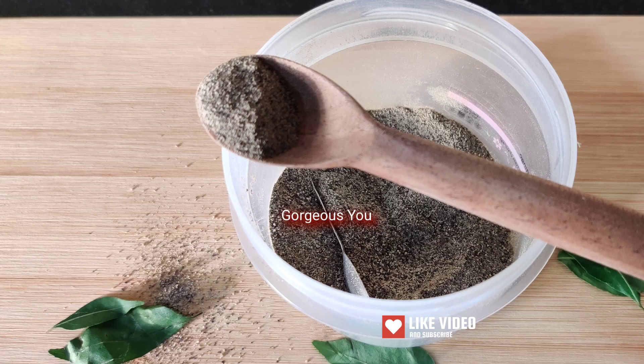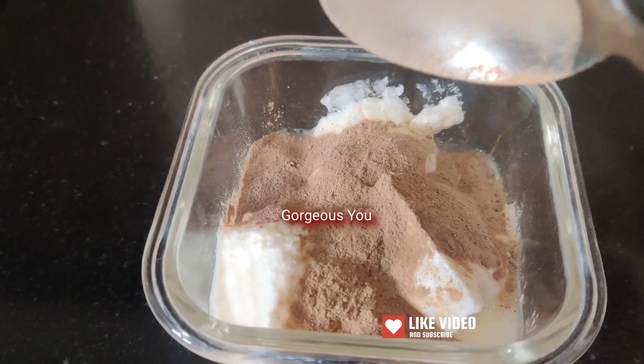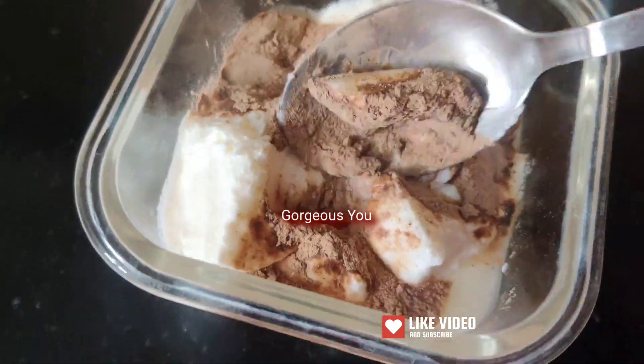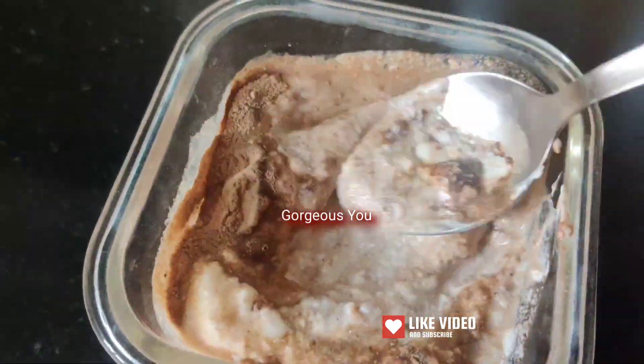Amla stimulates hair growth and serves as a natural hair conditioner. It's a great scalp cleanser, reduces graying of hair, strengthens hair, imparts natural shine, thickens hair, prevents frizzy hair, and enhances hair color. Did you know amla has 8 times more vitamin C than an orange, twice the antioxidant power of acai berry, and around 17 times that of a pomegranate? This humble fruit, Indian gooseberry, is truly a superfood.